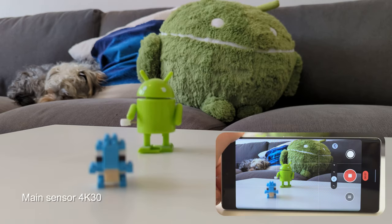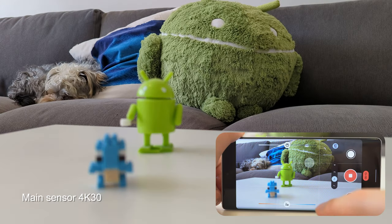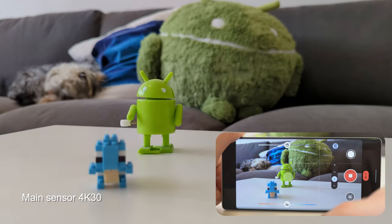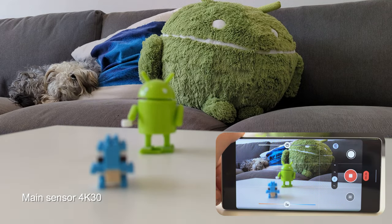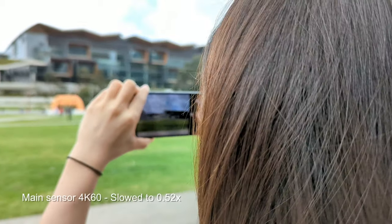The focus pulls are pretty smooth as well. You don't get controls to manually rack focus, but the focus changes are smooth enough to be very usable. So if we focus on the background here, then to the mid-ground, and then to the closer subject foreground — that focus change goes directly to the subject and there's no focus hunting when that happens. That makes this footage very usable.